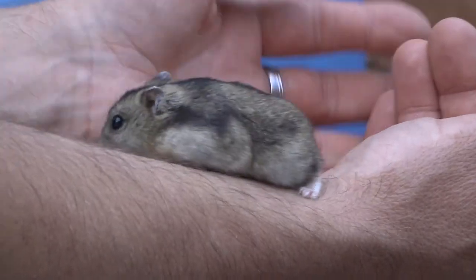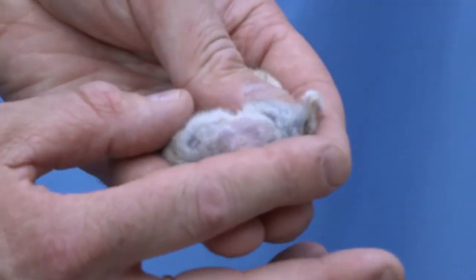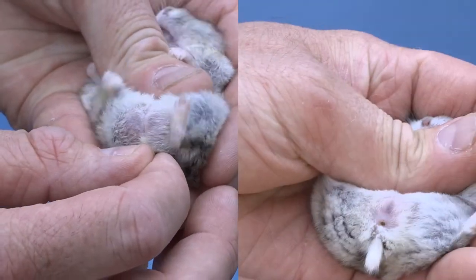To determine the sex of your Russian dwarf hamster, holding it firmly in the palm of your hand, look at the vent area. In a female, you will see two holes.